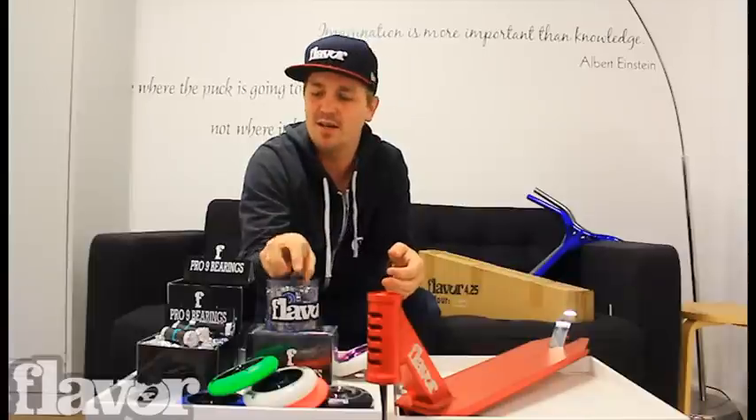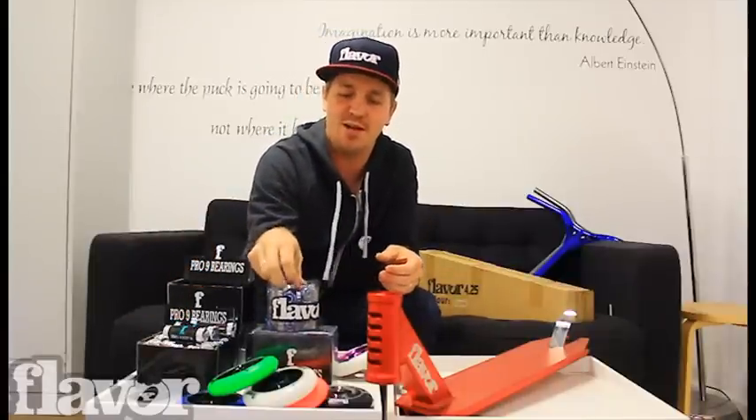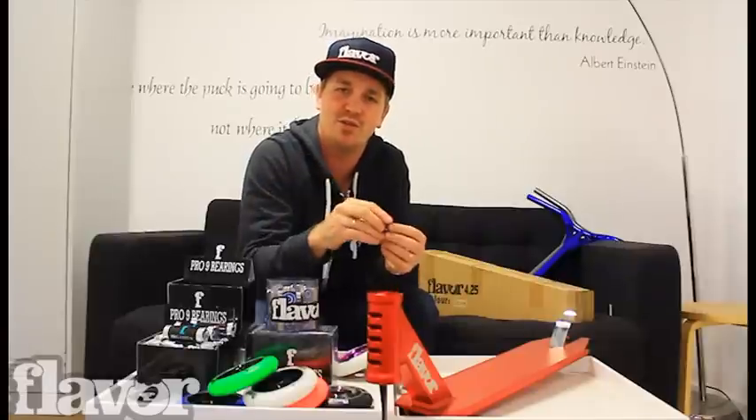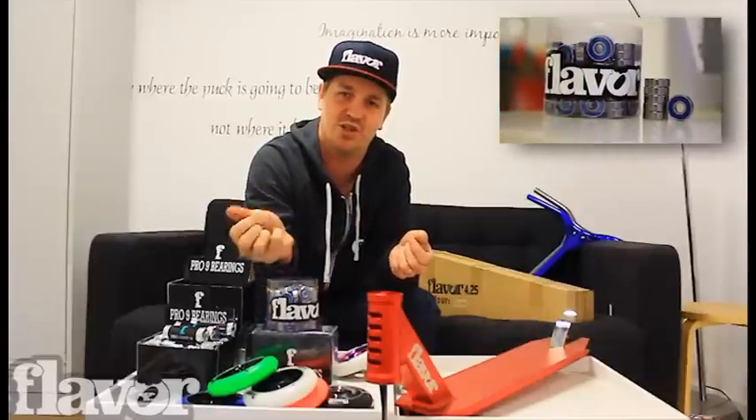Flavor offers an ABEC 9, ABEC 9 Pro, and also a titanium coated bearing. The ABEC 9 is the top of the ABEC range — rubber shielded, thick inside core. You can buy these singly in most of your shops around. Really easy for those guys just blowing out a bearing here and there, or upgrading a cheap scooter.